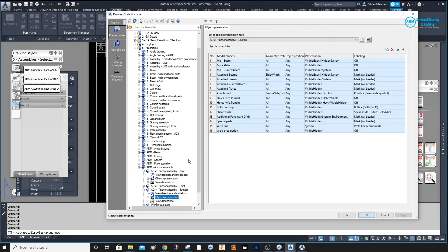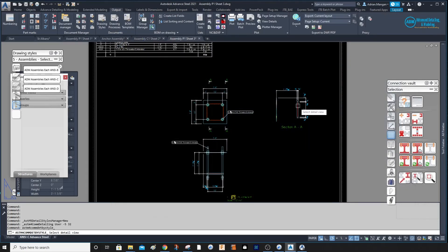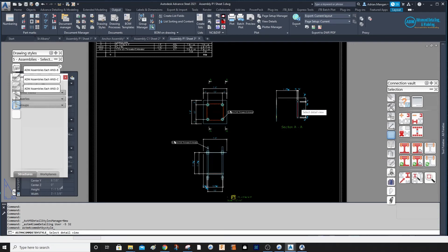Go back into the drawing style and go to the anchor assembly section. Under Object Presentation, we've created a new one already. Go to 'bolts on shop,' create a new one, and change this to anchors as well — all, any, visible hidden. Maybe just visible, but it's fine for now. Apply, use, and the anchors should appear in that other section.